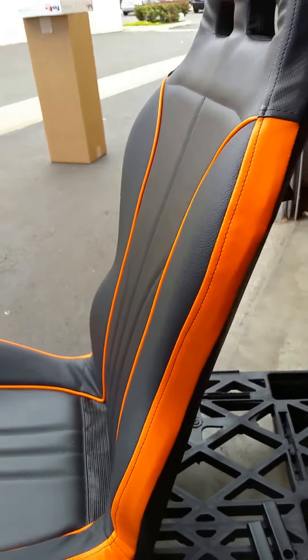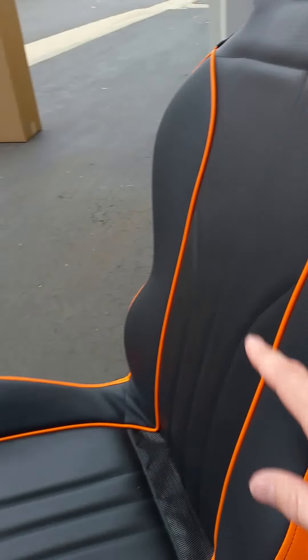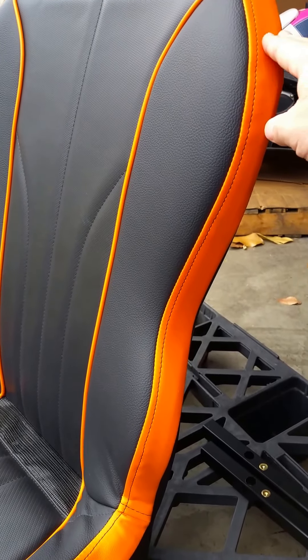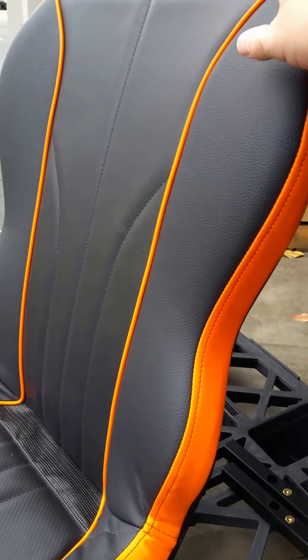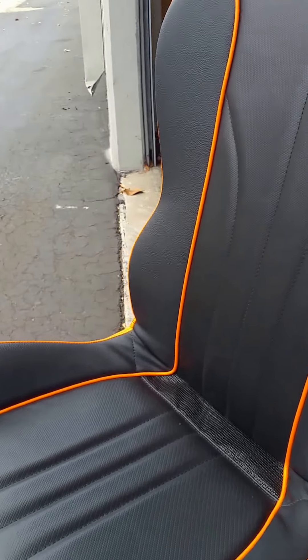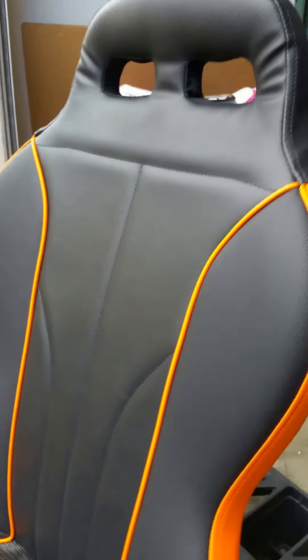Our newest design has basically a colored band around the outside and the center piping. The seats are all the same except those colors change — you can go from orange to red to blue to white, and the piping would match. There's also nice stitching down the center, which allows some air to flow down these channels and looks cool.